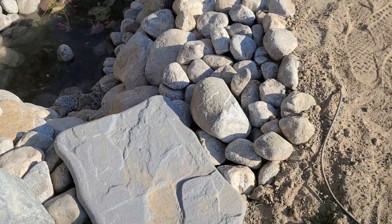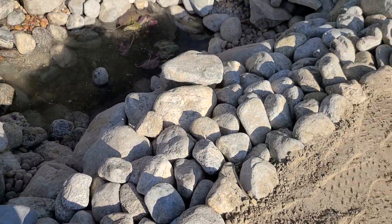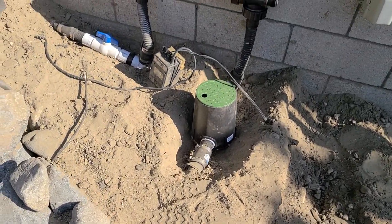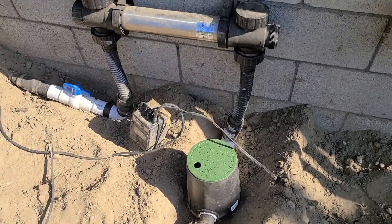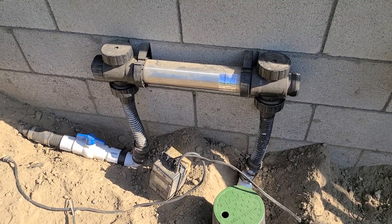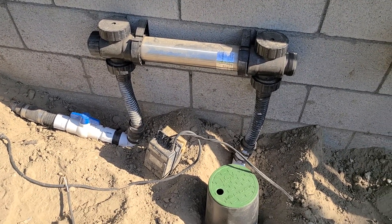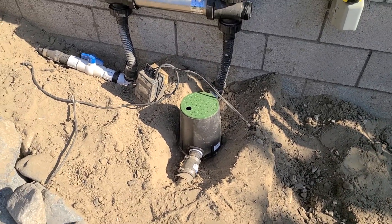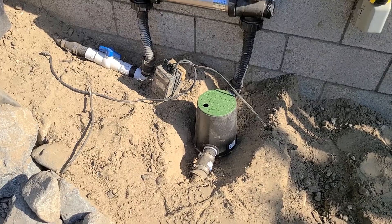Our pump is ready to go inside of our skimmer. We have a UV sterilizer hooked up with two ball valves to adjust the flow of water through it. The UV sterilizer is rated for 1,500 gallons per hour, so we'll be able to adjust the flow with these two ball valves — the inlet and the outlet.